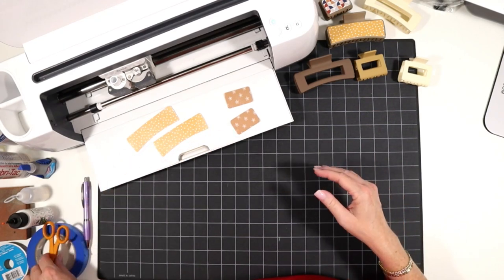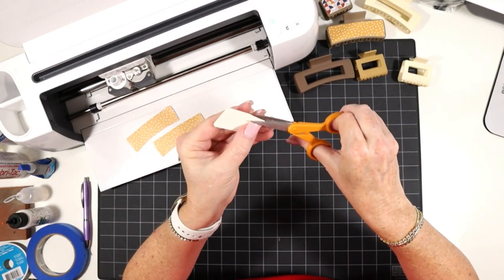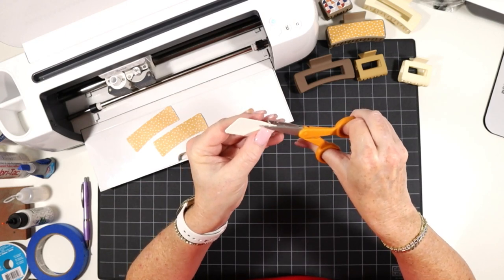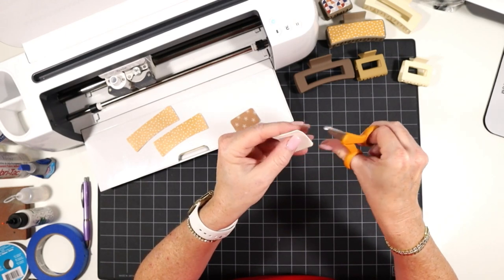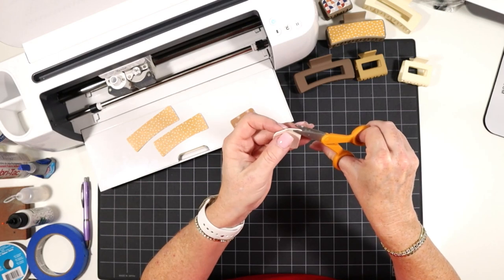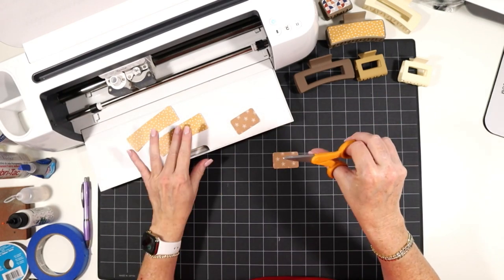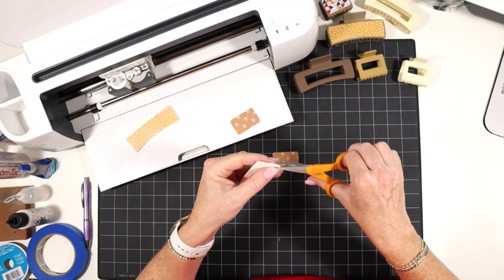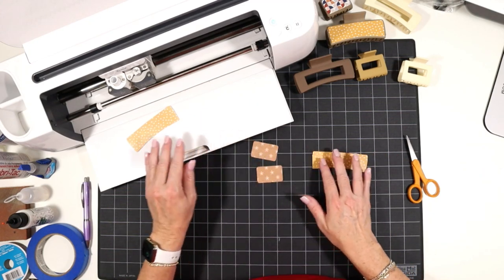Before you start gluing, take a look at your pieces of faux leather and trim off any little loose fuzzies or strings sticking out of the edge, because you will see them when you glue down your faux leather. Just spend a minute doing that using craft scissors — you could also use curved scissors or embroidery scissors. Once you've done all of that, it's time to glue.